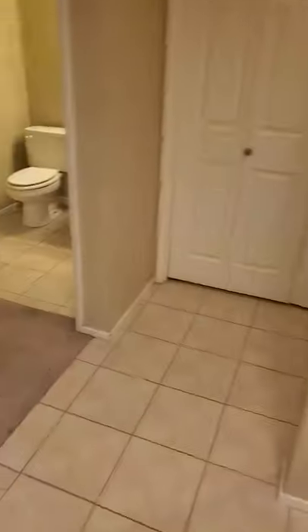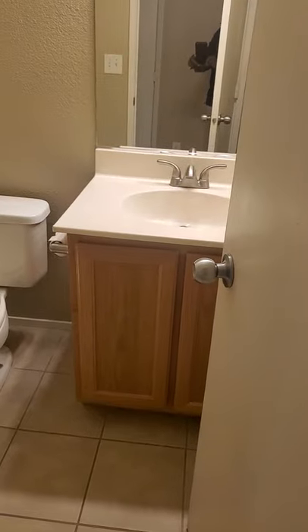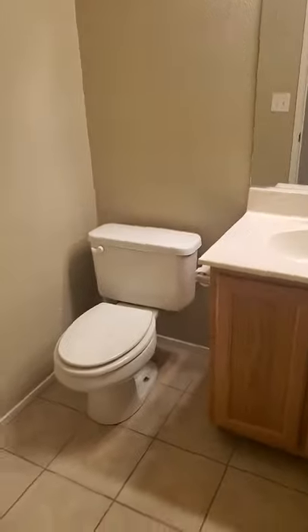Now we have the downstairs half bath — pretty simple, just a toilet. The cabinet looks like it's been updated at some point. I can't tell what color is on the walls, but it's consistent throughout the house and it's in okay shape.